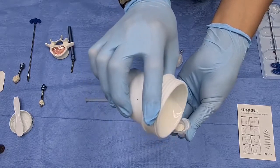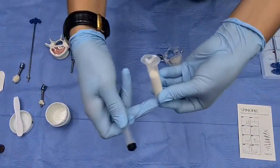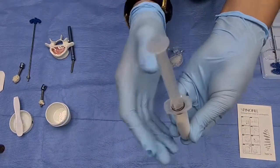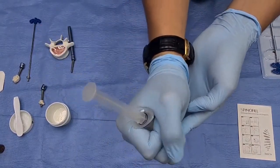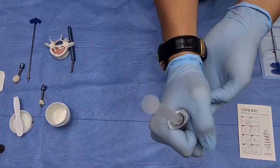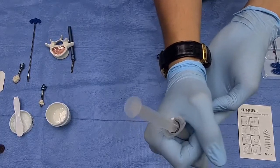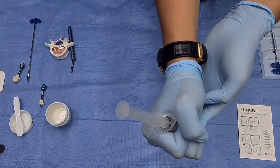Now I am using a 5cc syringe. As you can see, I am closing this side and carefully placing it here — I'm not closing it yet because if I push it, it will create pressure. With your hand you close it, and the temperature will rise. Inside the syringe the cement will become like toothpaste, and then you can start inserting. I will wait around one to two minutes.